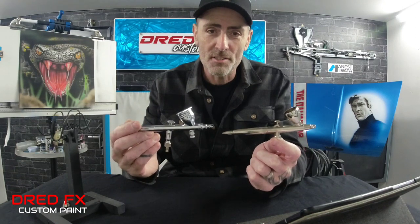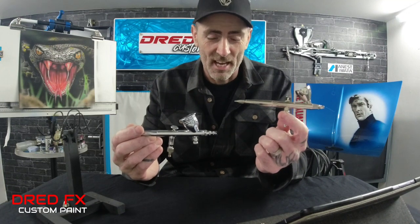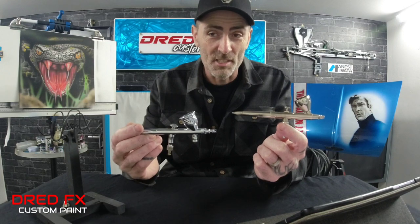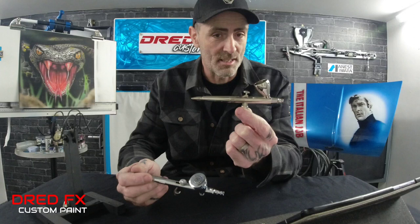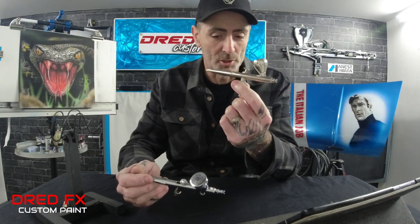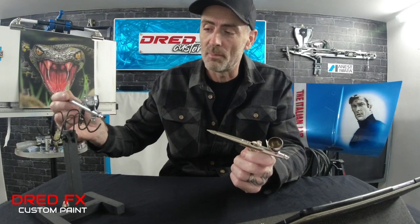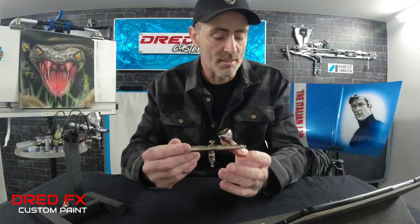So for the first winner on lasting, it's got to be the H&S. We'll see in 12 years if the Creos is still going, but the H&S is still going and still works — may look a little bit tired, but this brush still works.